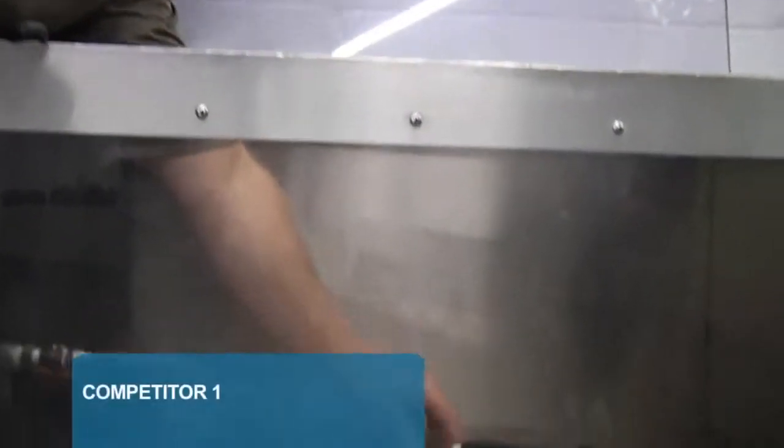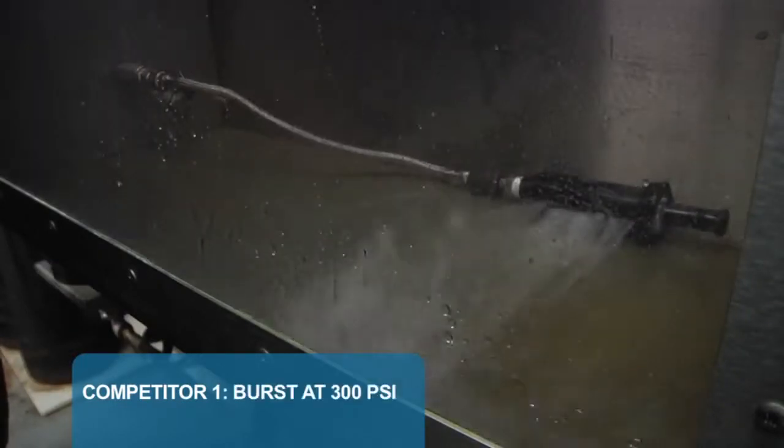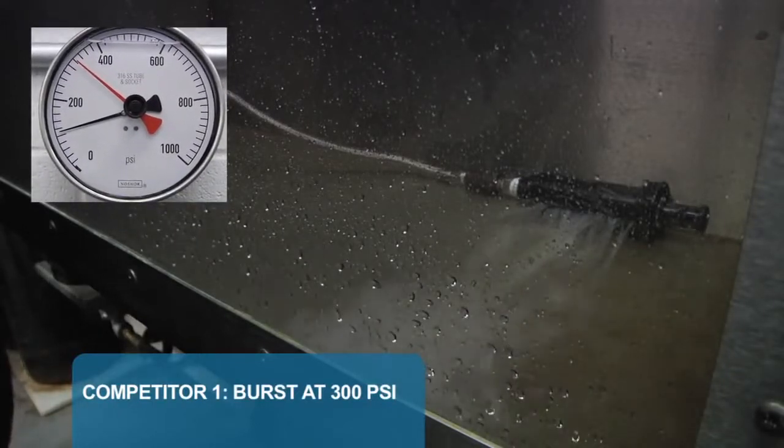Next, we test the top selling body we call Competitor 1. 200, 300 — and burst at only 300 PSI. This body has a large hole at 300 PSI.